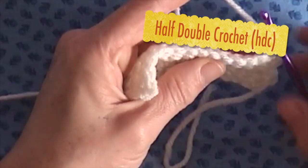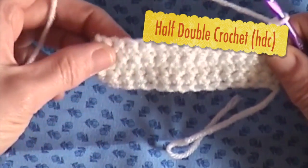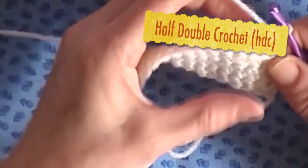Hello and welcome to Babsha's Crafts. Today we will learn how to do the half double crochet.